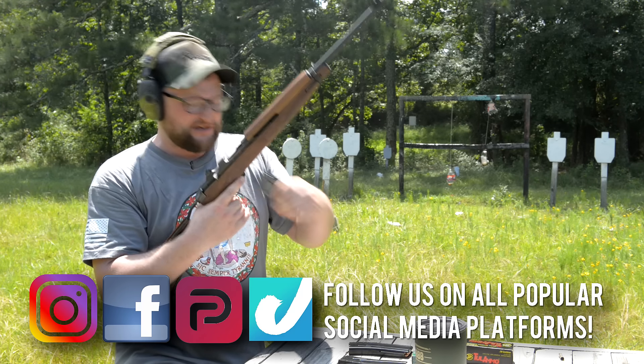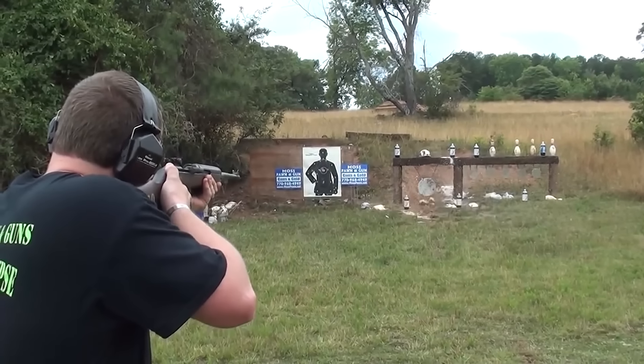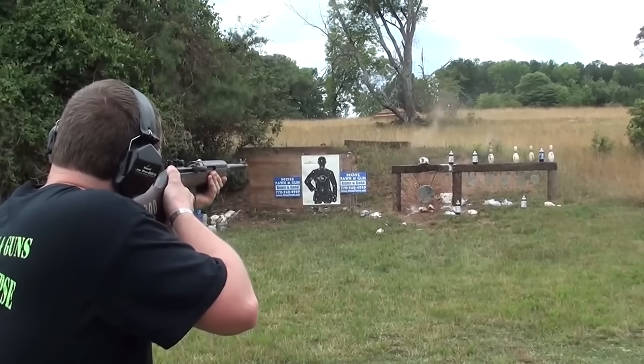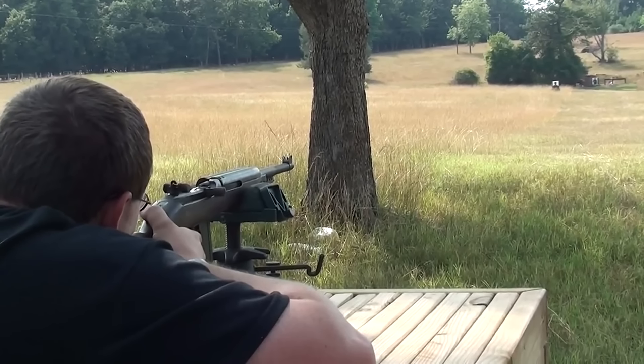Alright guys, welcome back. This is Eric here with Iraq Veteran 8888. Hope you're having a great day today. Got a really cool rifle to show you. We're no stranger to the M1 carbine — we've shown off quite a few on the channel. One of the ones that Brandy has is a GI M1 carbine that I bought for her and we've used it in several videos.